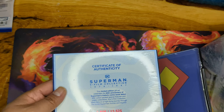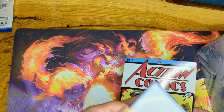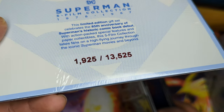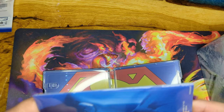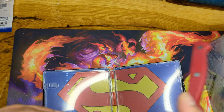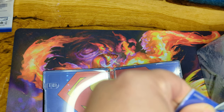What's this? A certificate of authenticity — I got number 1925. That would have been awesome if I had just 13 more numbers to get 1938, the year Superman first appeared! A lot of people are not going to open these, but I am. Now, what's the best approach so I don't ruin it?